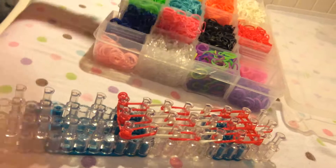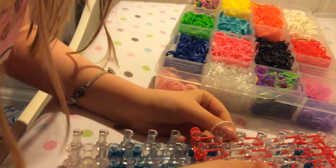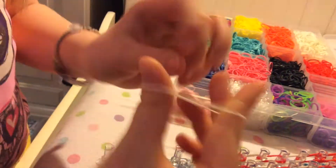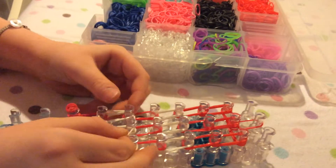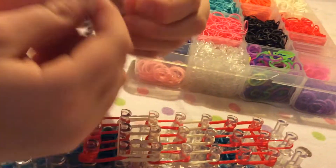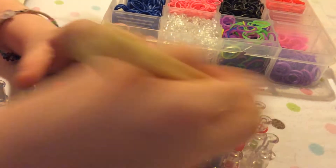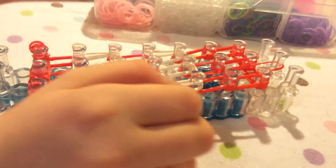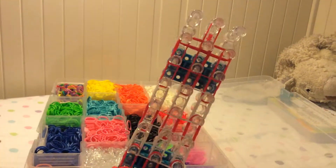I almost forgot — cat bands. Cat bands are like twisted. Well, you can twist them, but they're meant to hold this charm together, otherwise they'll just look floppy and weird. First, you can take a white one, or whatever color, and just put it on — you don't need to twist it. The second one you do need to twist. You can also use your hook to place it around the number of bands you want. Then take a final red one, or whatever color, and place it on the last one. You don't need to twist the last one.